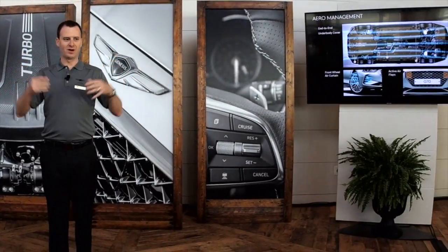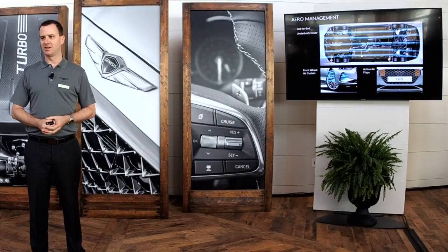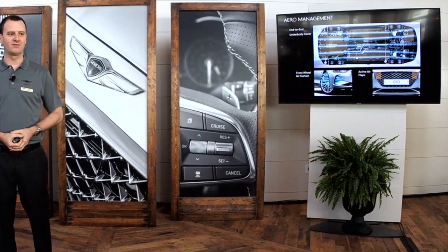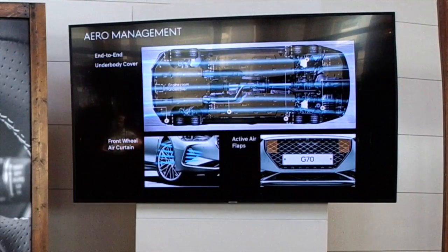To go along with the sleek exterior design, there's a lot of work done to keep the underside of the car very sleek as well. It features a complete end-to-end underbody cover, active air flaps in the front, as well as an air curtain that helps deflect air and clean up turbulence around the front wheels. There are also brake cooling ducts that come underneath to help keep the brakes nice and cool, especially on the rear-wheel-drive cars, so you can stay out on more dedicated driving situations a lot longer.